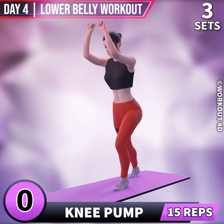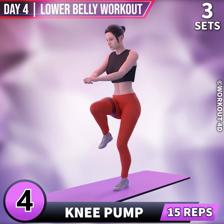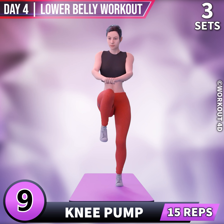Let's do the other leg now. In 3, 2, 1, go! 1, 2, 3, 4, 5, 6, 7, 8, 9.